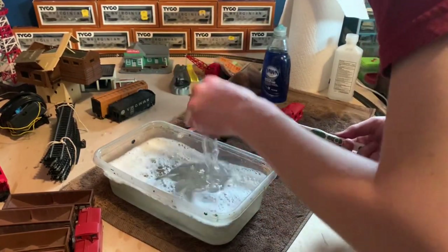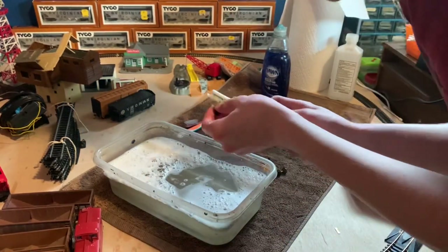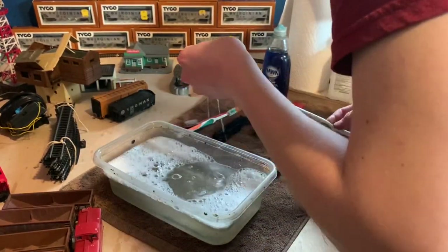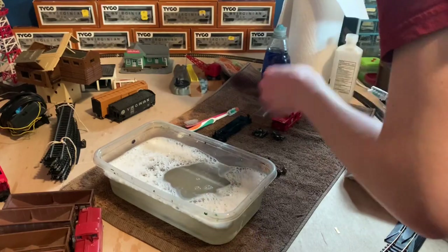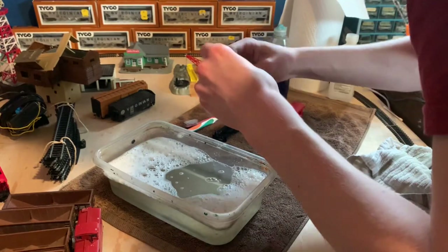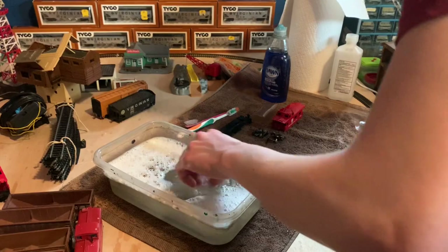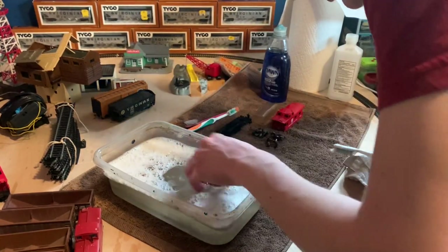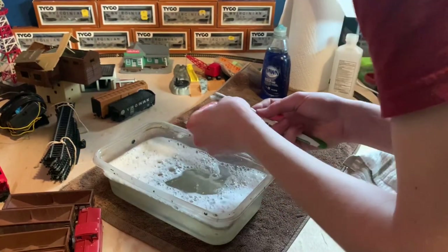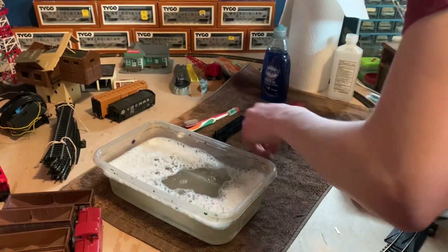That's looking much better. Now we've got this heavily corroded wheel. I've gotten it to a good point but it could still be better — for now I'm going to have to leave it. I basically can't get it any better than it already is without damaging it. The corrosion has taken its toll on that wheel and unfortunately I won't fully be able to get it back.